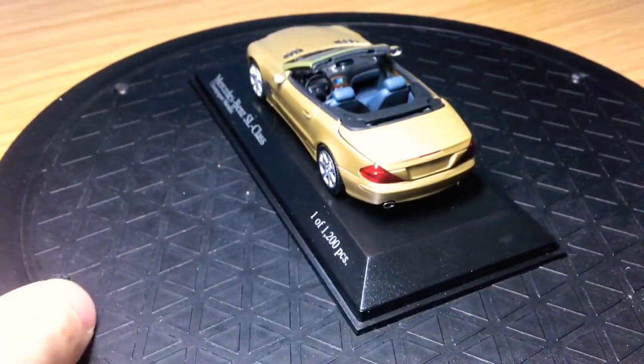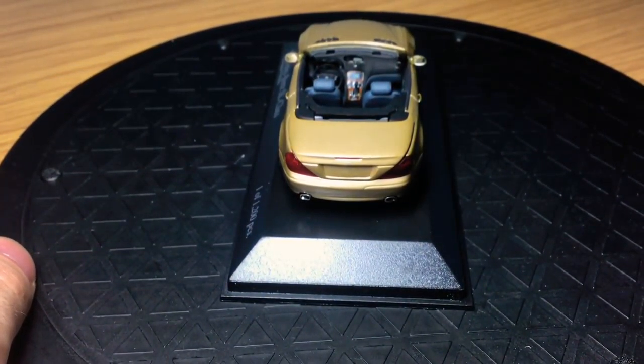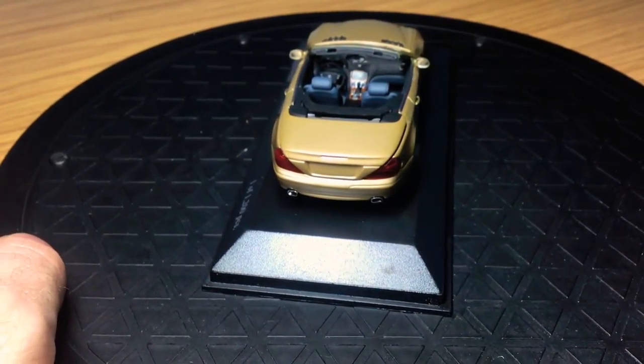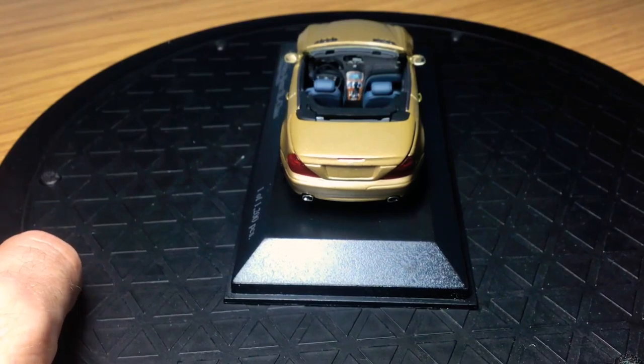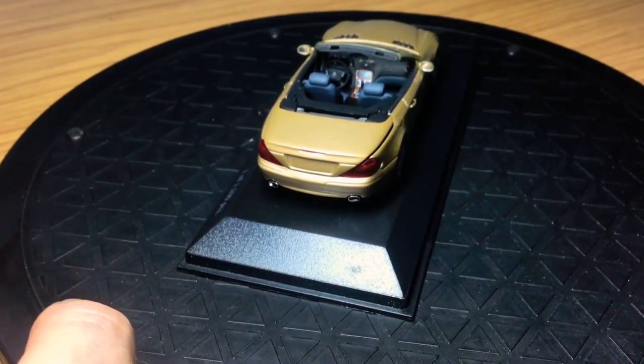Coming around the back of the model, not much to see here if I'm honest, but it is quite neat and detailed. There is the Mercedes badge in the center — you might just about be able to see that — and the brake lights are good. The exhausts are also finished in chrome, and I think overall it looks okay.